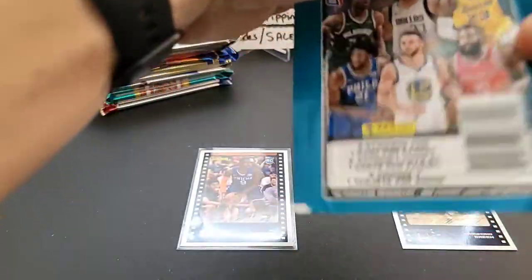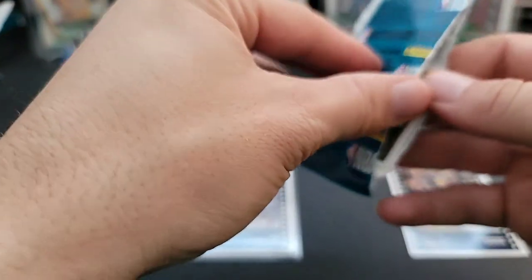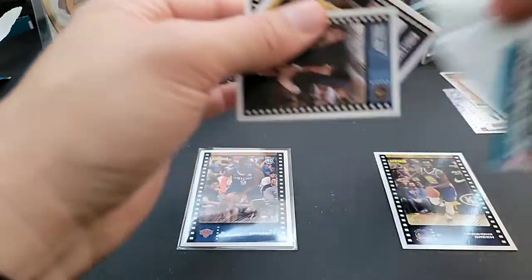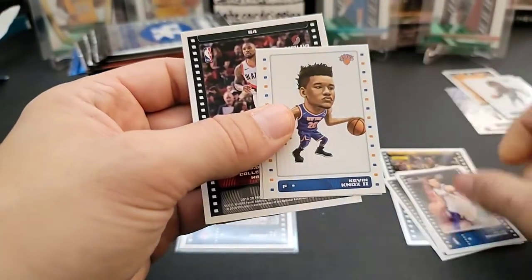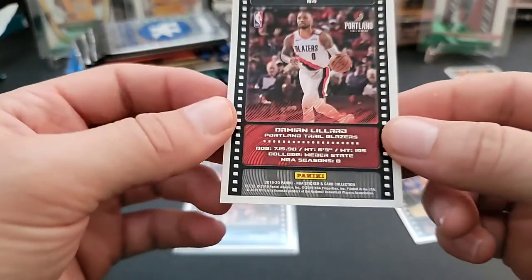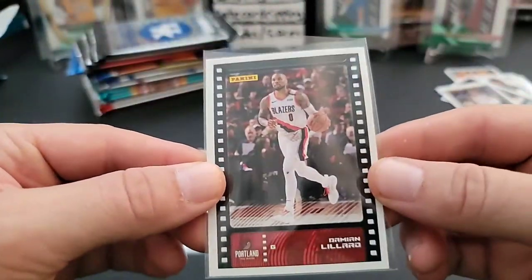Last sticker pack — these things are a chore to open. We have Michael Malone, Contavious Caldwell-Pope, Jalen Brunson, Kevin Knox, a D'Angelo Russell sticker, and a PC card — Damian Lillard. That's cool, I'll take that for the PC.